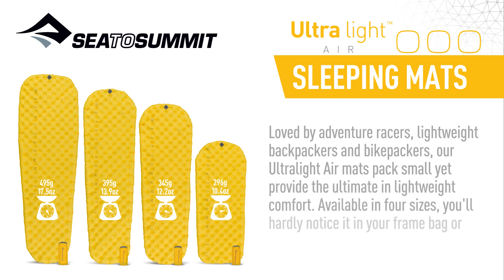Loved by adventure racers, lightweight backpackers, and bike packers, our ultralight air mats pack small yet provide the ultimate lightweight comfort. Available in four sizes, you'll hardly notice it in your frame bag or pack side pockets.